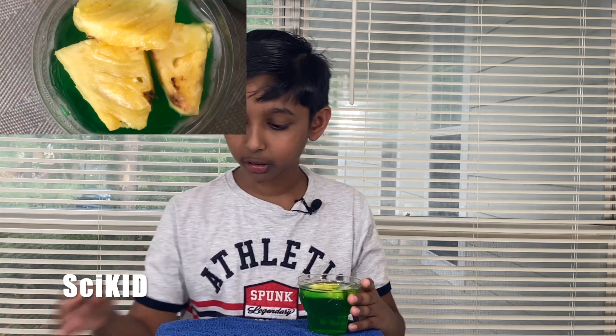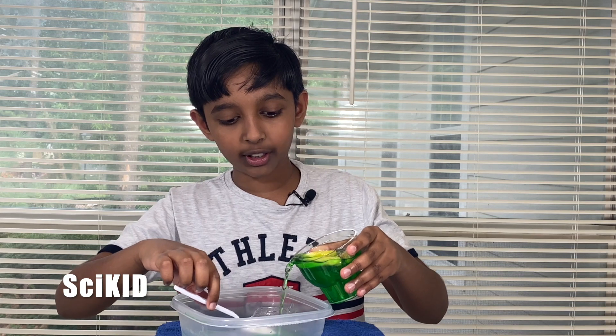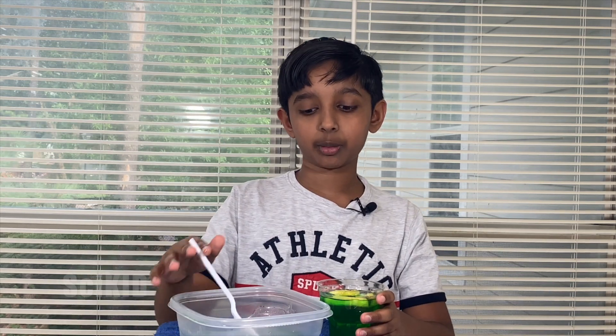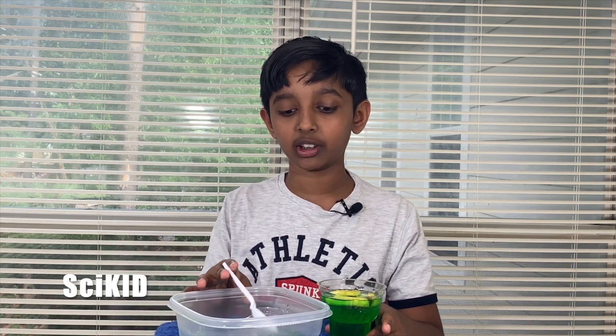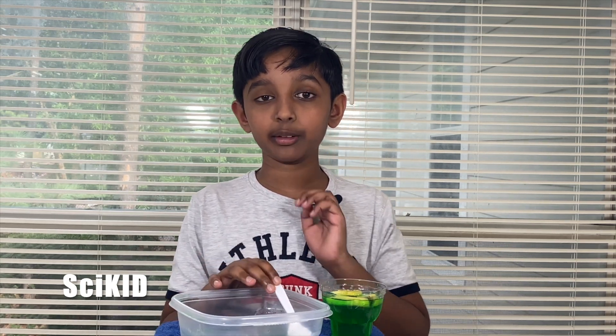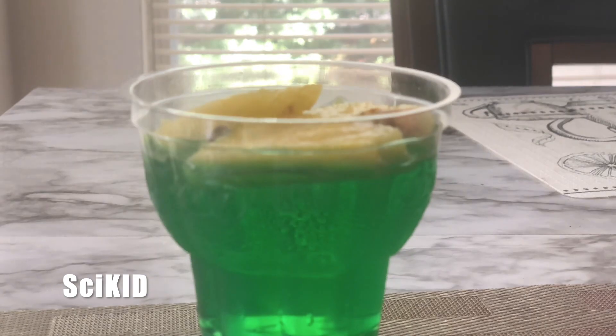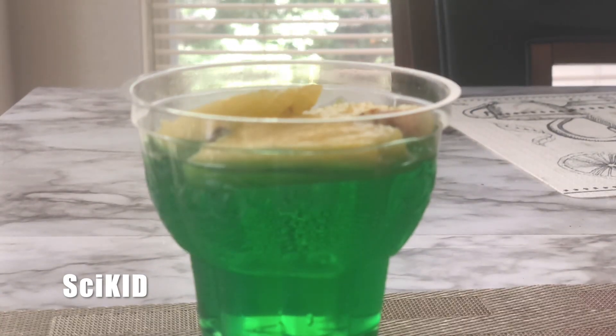Here's the gelatin that had the fresh pineapple in it. As you can see, you can literally pour it out. This is the one with fresh pineapple put into it before the jello solidified. This leads me to conclude that bromelain will always break down the gelatin. Now you can see a time-lapse of the pineapple melting through the gelatin.